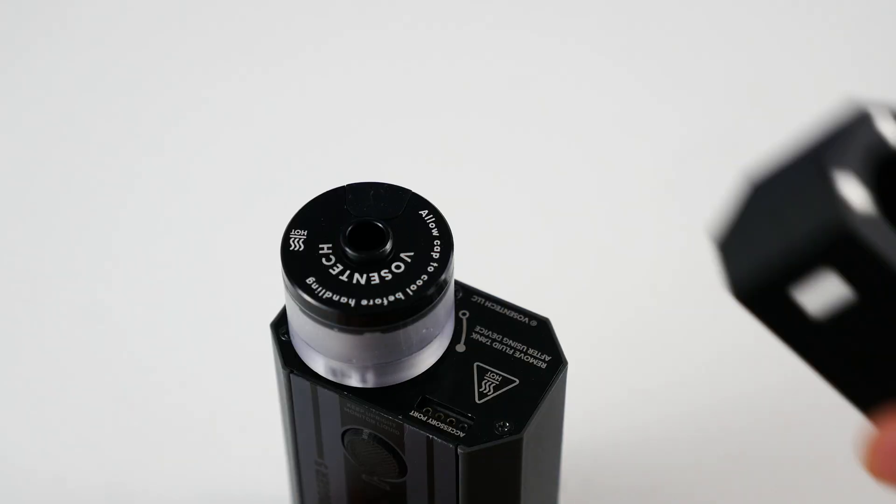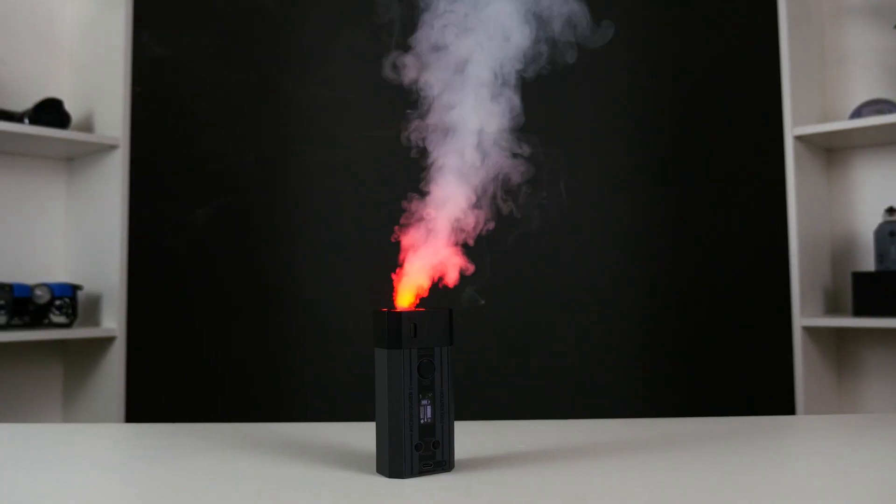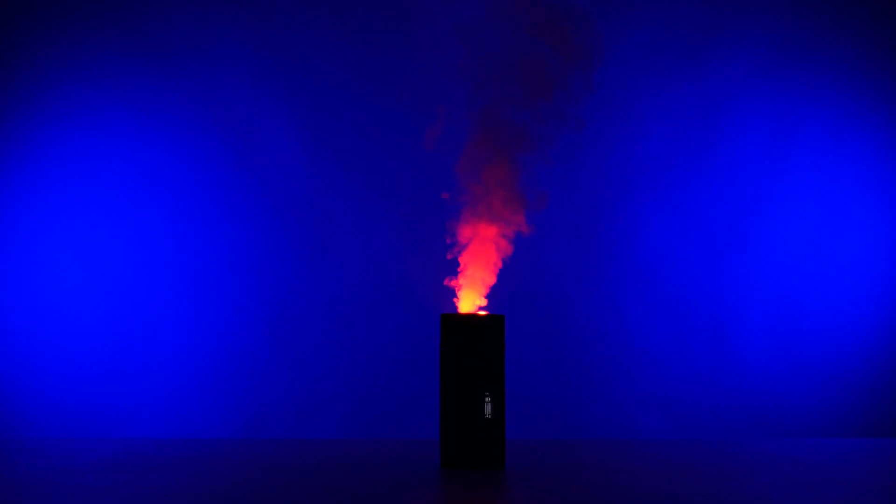Introducing the color smoke attachment for the Microfogger 5 Pro. This easy-to-use accessory simply snaps on through the end of your Microfogger and provides a wide range of colors and effects to light up the smoke you're making. The powerful LEDs make the effect easily visible in bright environments, but of course it is best seen in the dark.